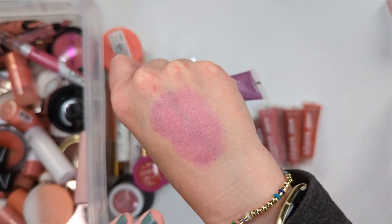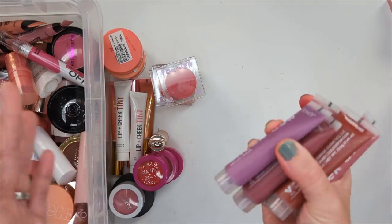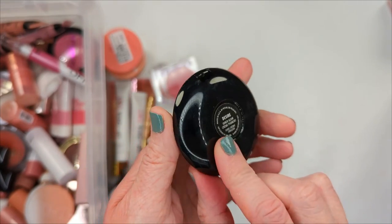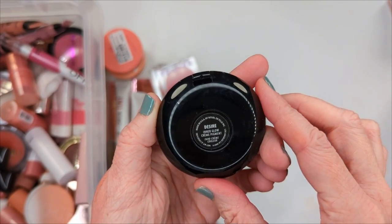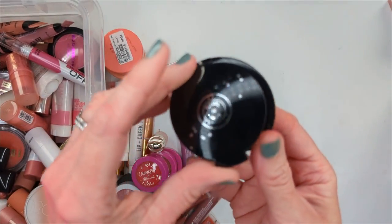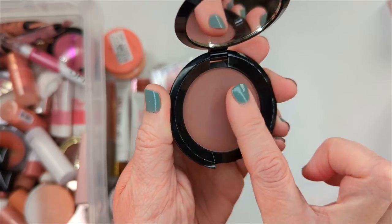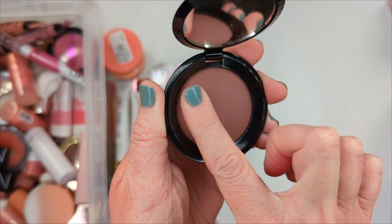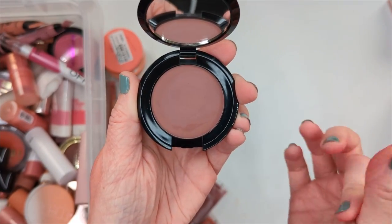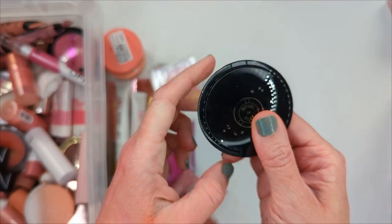Quick check-in: I'm keeping 57 so far and decluttering 21. Next we have these cream blushes from About Face — these are called the Cheek Freak Blush Balm, and I really like these. They have mixed reviews on the Ulta website; some people were saying they were hard to work with or had no pigment, but I did not find that at all. I actually love the texture — they are like a blush balm, super thin, feel like nothing. They are a little bit sheer but you can easily build them up and they have a very silky feel. This one is Champagne Room and then this purple one is Shagged — this color is so beautiful and a little bit more on the unique side.